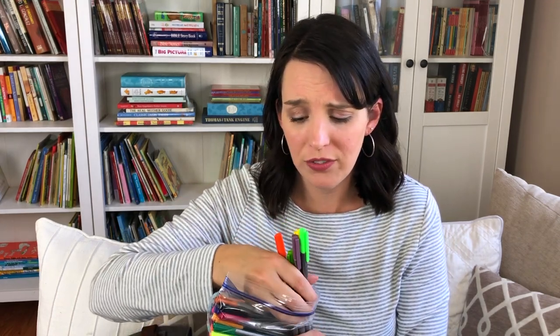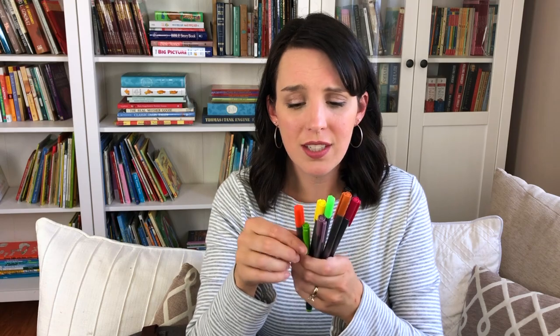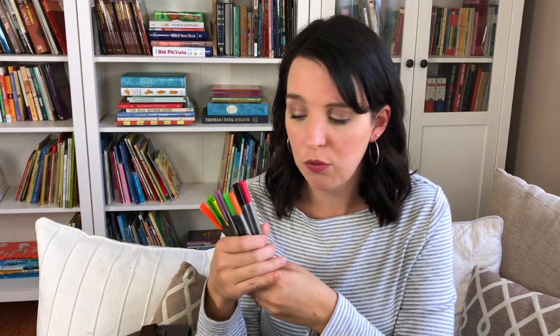Lastly, in a Ziploc bag, I keep some of my Staedtler pens — these are my absolute favorite pens. I have all different colors and buy them in a huge pack every couple of years. They are triangular and fine-tipped. These are great if there's something you want to really highlight in one of your illustrations, and I also use them to take notes and write observations in our journals about what we're learning. Keeping these marker-type pens has been really helpful for our nature journaling.